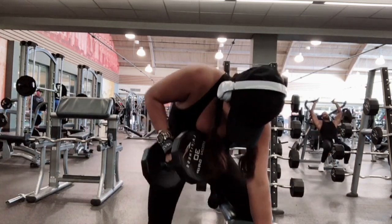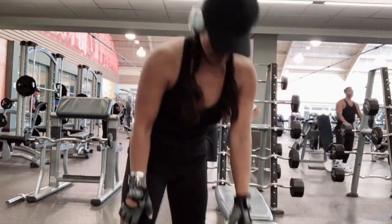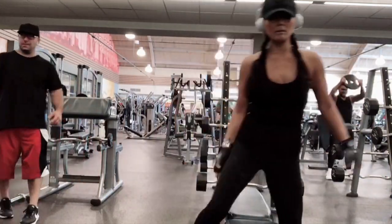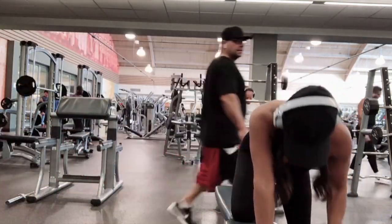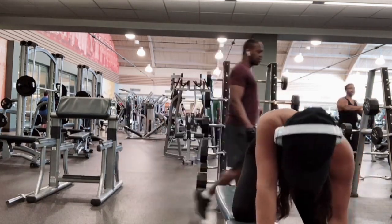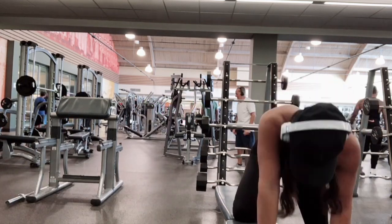I do two sets, plus I'm doing 20 reps. This helps your muscles grow — both arms. You just have to push yourself, don't give up. Keep practicing every single day.